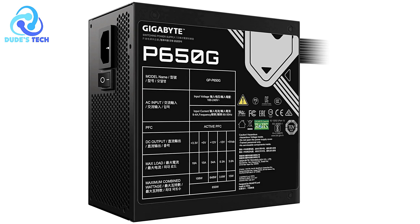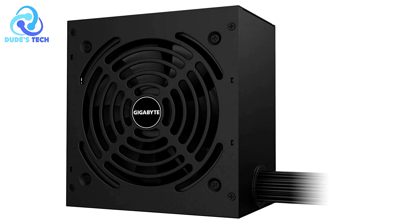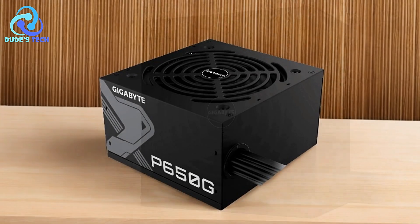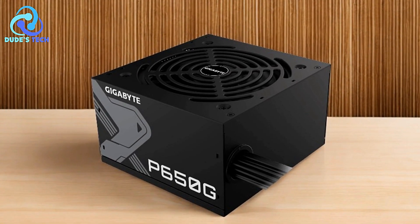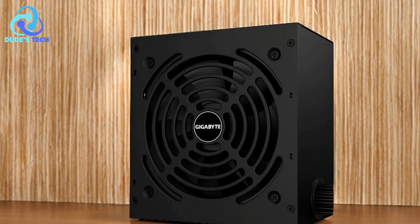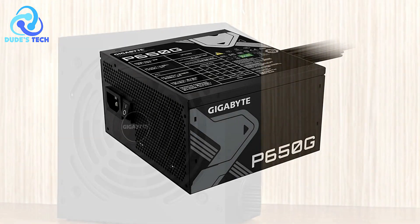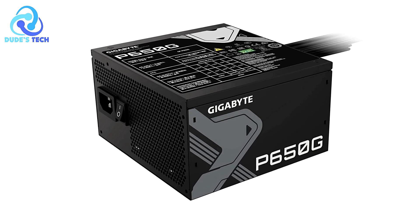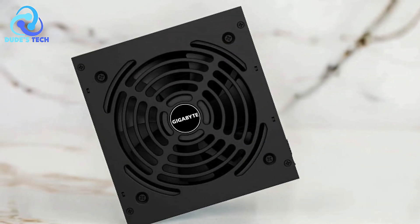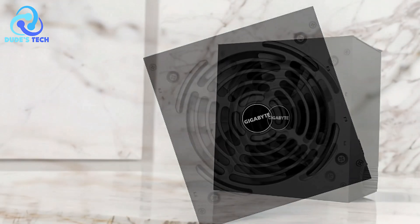Pros. High efficiency with 80-plus gold certification. The 80-plus gold certification ensures that the Gigabyte P650G delivers energy efficiency up to 90%. This efficiency not only reduces electricity costs but also minimizes heat generation, contributing to a cooler and more stable system. It's an excellent choice for those who want to optimize power usage while maintaining high performance. Reliable power delivery: with a 650-watt capacity and a single 12V rail, the P650G provides stable and consistent power to all connected components, which is crucial for gamers and professionals running high-end CPUs and GPUs, ensuring the system operates smoothly under heavy loads.